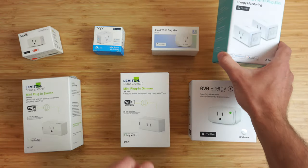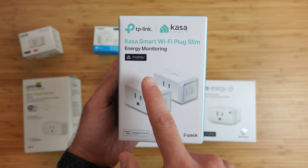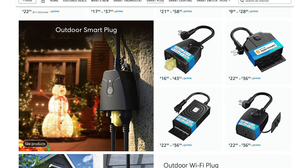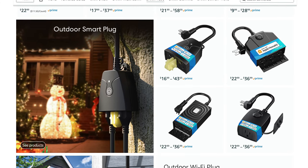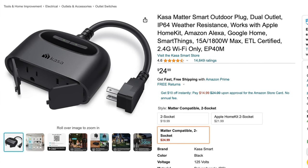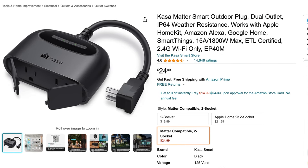For energy monitoring, TP-Link makes a smart plug with and without Matter over Wi-Fi support. The Eve Energy also supports energy monitoring and Matter over Thread. For outdoor smart plugs under $50, Maris has different options, including one that supports dimming, and TP-Link makes a solid one too with dual outlets.